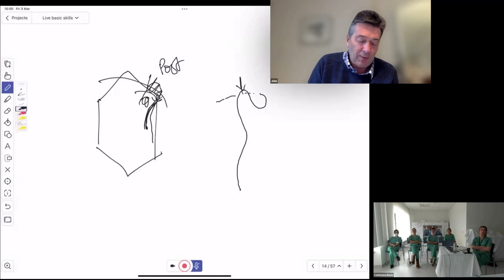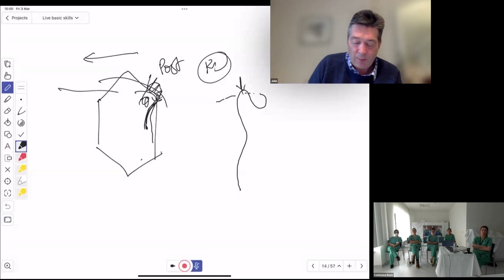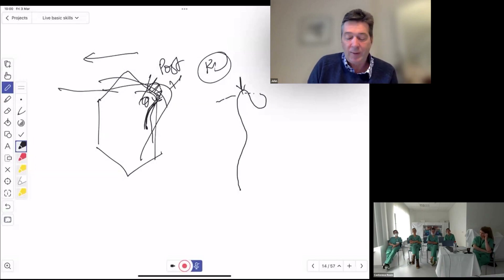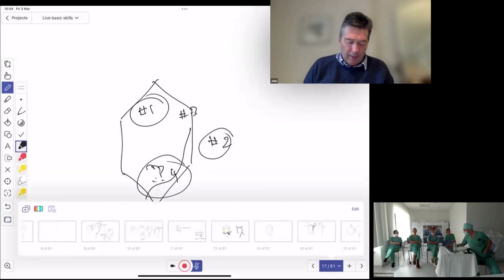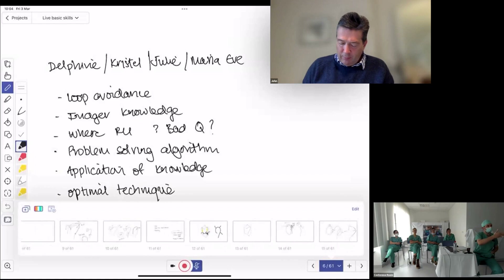The splenic flexure is best negotiated in the right lateral position because it opens up the fold. In the right lateral, gravity pulls the transverse colon and opens up the angle. So interestingly, the right lateral is the best position for the splenic flexure, but if you're applying hand pressure it's usually best to have the patient supine.